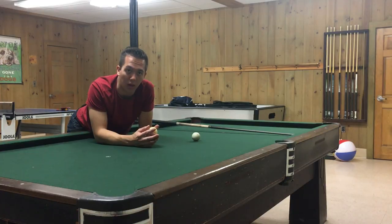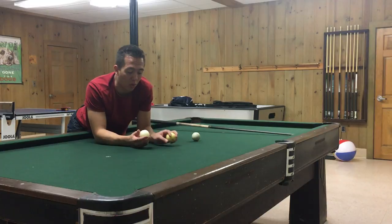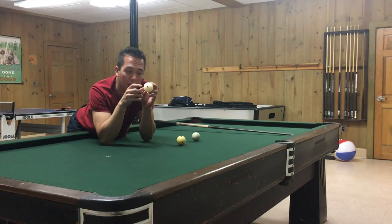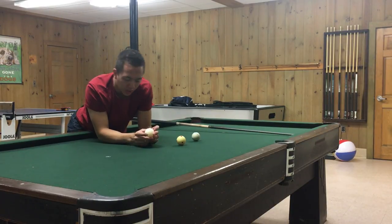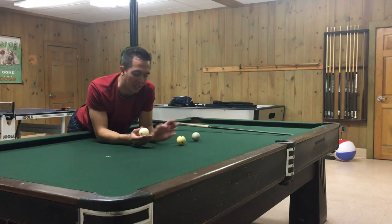A couple of other cue balls I want to talk about — I don't actually have them, but I've played with them before. Aramith makes a couple of different versions. They have the red dot cue ball, which literally looks like this — a red dot that's filled in all the way through, made by Aramith. The red dot cue ball by Aramith is actually going to be heavier — it's a heavy ball, heavier than these standard cue balls.